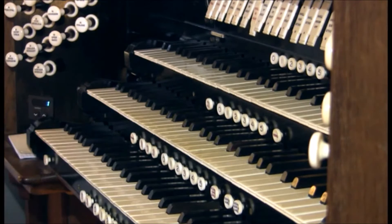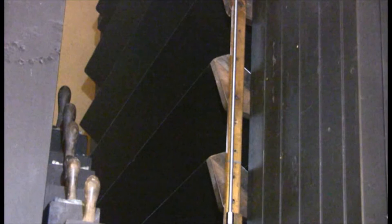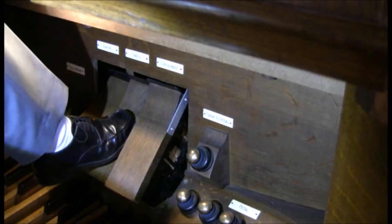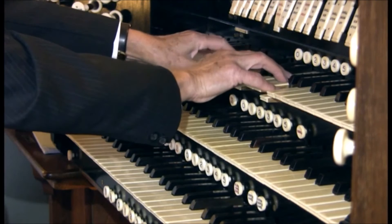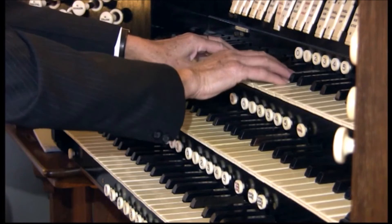The top keyboard is the Swell. The pipes for the swell are contained within a swell box fitted with louvred shutters operated by the organist. With the box closed, sound is quieter, or it can swell out to full volume.